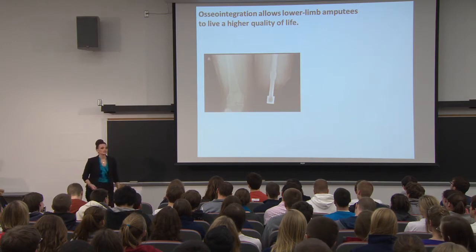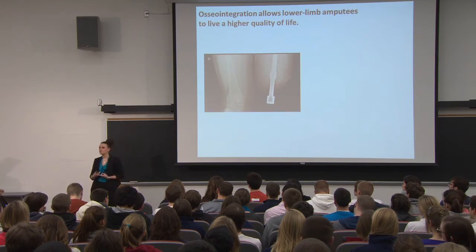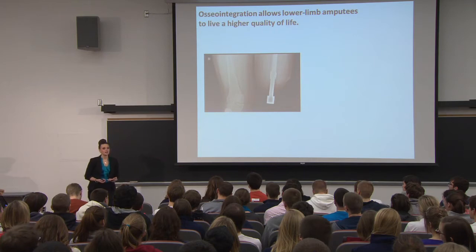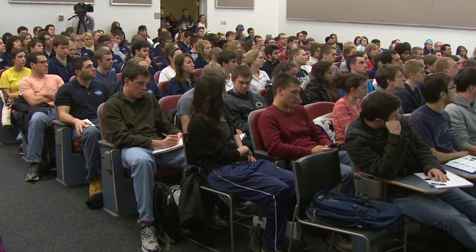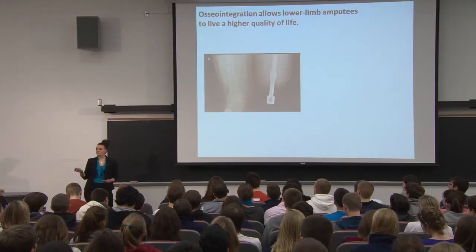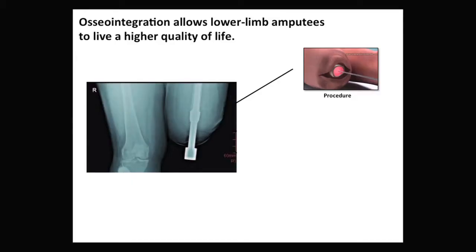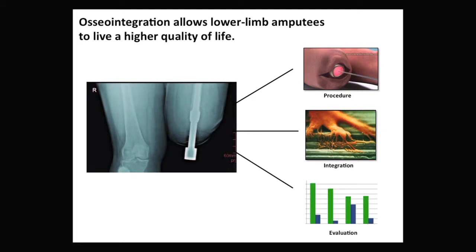Tonight, I want to limit myself in a couple of ways. I will only be talking about lower limb amputations, I will not be discussing cost, and due to time I cannot discuss surgical complications. I'll define a higher quality of life as a stable, long-lasting device. Tonight you will first hear about a two-part procedure and recovery process, then how the device becomes anchored to the body to improve sensation, and finally an evaluation comparing the socket-type device to the osseointegration device.